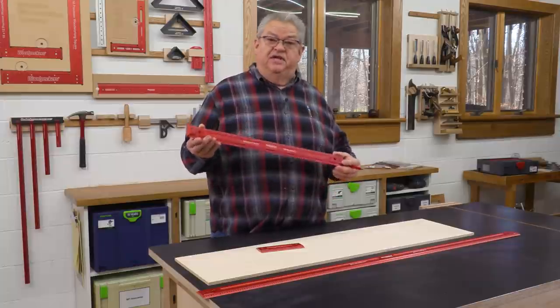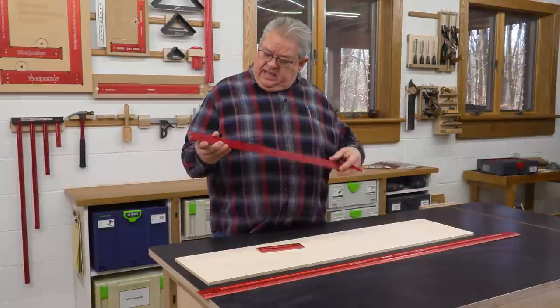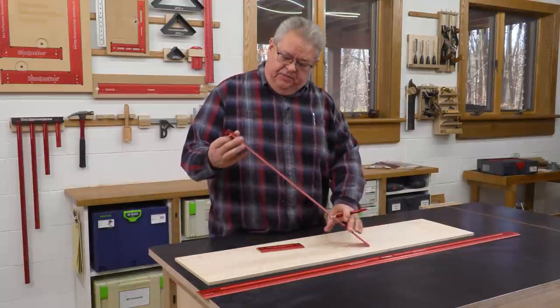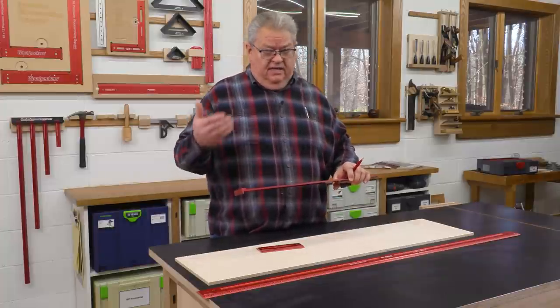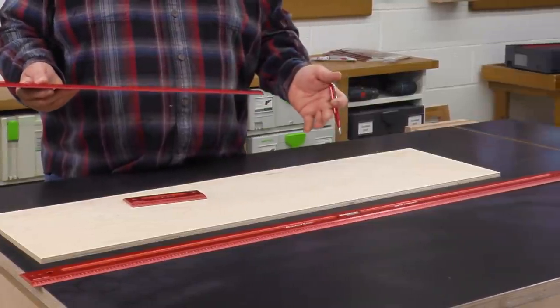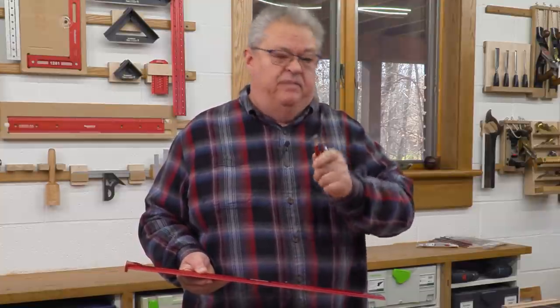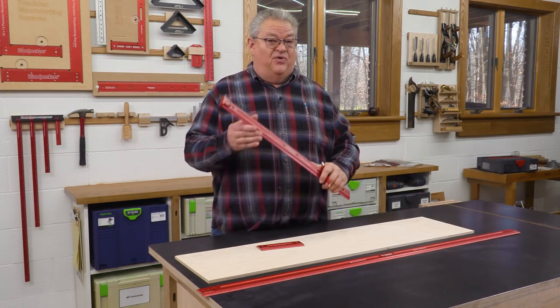There's just a lot to like about Woodpecker's Woodworking Rules. They're rigid, they're relieved on the back so the blade always lays flat, the scale is easy to read with white on red for nice contrast, and there are lots of scale options. They're fantastic rules. If you already own them, I hope you know a little more about how to use them. If you've been thinking about them, I hope this gives you some reasons to go ahead and grab some.